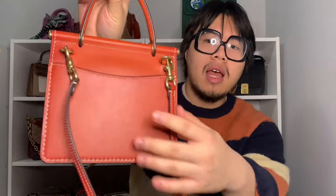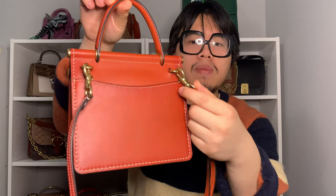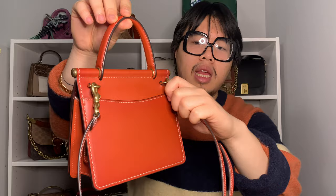The bag also comes with a crossbody strap, which I went ahead and attached. On the back, using the d-ring, you are able to attach the crossbody strap via dog clip closures. It is adjustable — I believe there are seven adjustments — and I just have it on the middle setting to use it as a crossbody or shoulder bag.